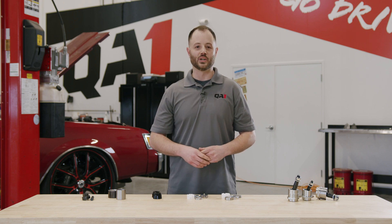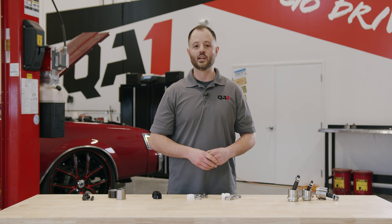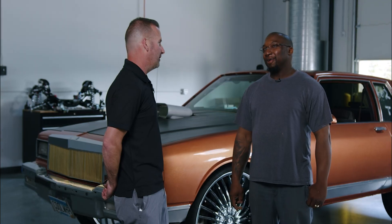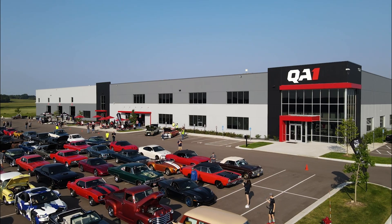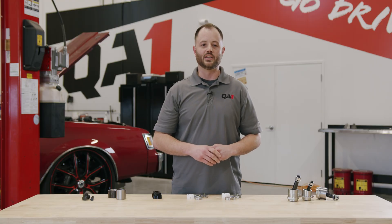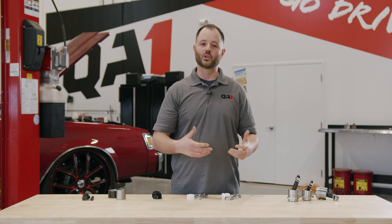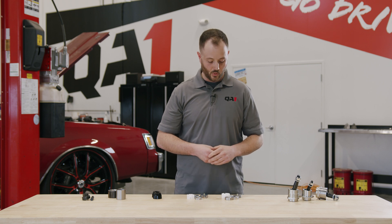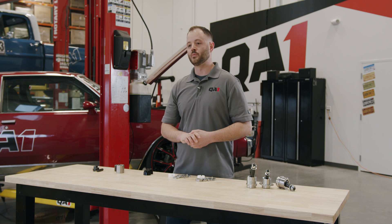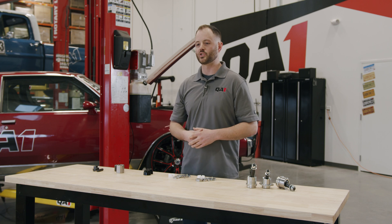Here at QA1 we pride ourselves on our industry-leading ball joints and today we're going to take a close look at what makes them so great and why they are a great option to fit your needs. Hey it's Trevor with QA1 and today we're going to take a look at the QA1 Ultimate Ball Joints, what makes them so great, what applications we have them offered for, the inner workings of them and why they work so well, and covering also some additional accessories to help you fit them into some custom applications for just about any need.